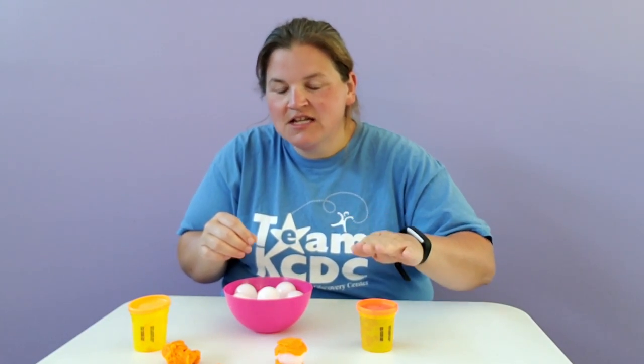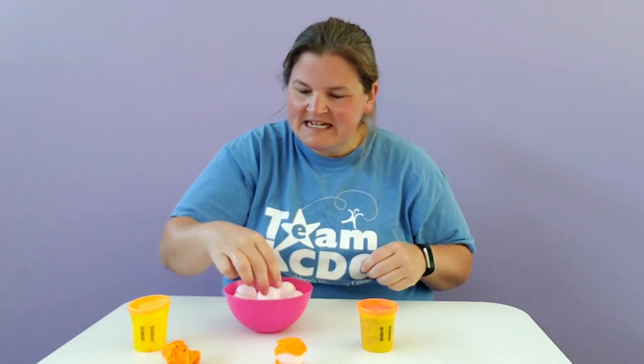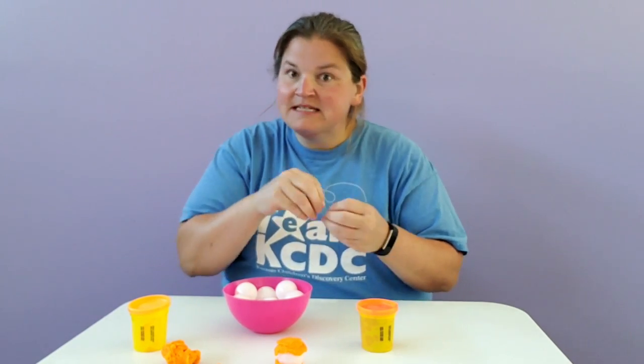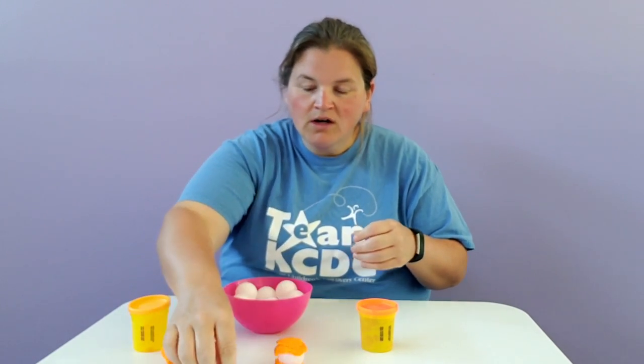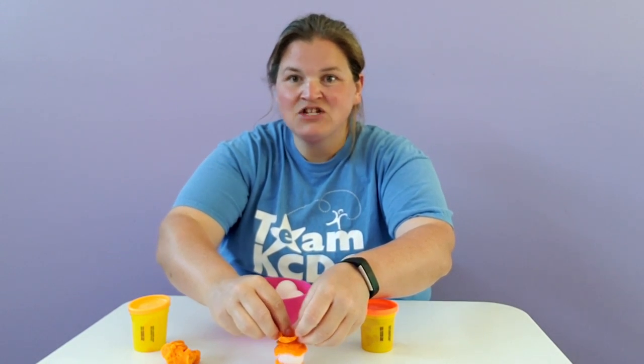You're going to have to engineer what your Play-Doh looks like between the balls and think about how it lays on top of the ball below it and what's needed to support the ball on top. Is it one piece? Is it two different pieces? What does that look like? Is the Play-Doh able to stick to the ball and hold it, or does it need to be formed and shaped into something that the ball can set into?